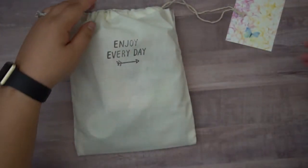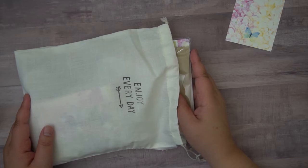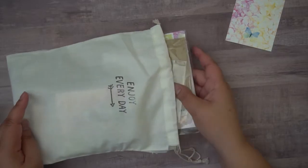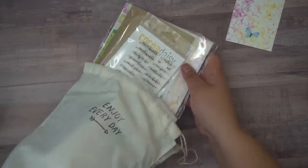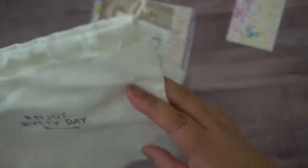I currently subscribe to a standard size planner. I'm thinking about changing that up because I've been using my pocket size and field note size a lot more lately, and I wonder if that might be more useful for me. But I don't know yet, so we'll see. Let me go ahead and empty out the bag.